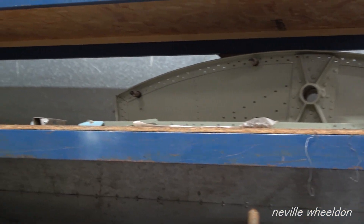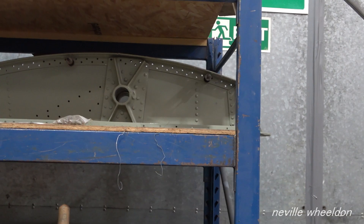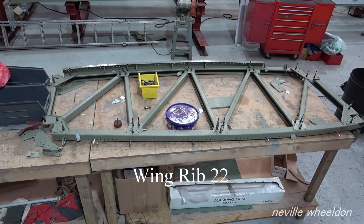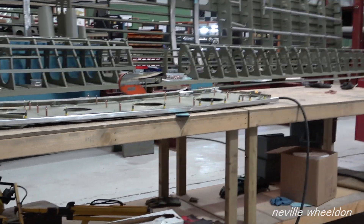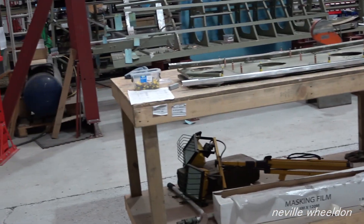Without heat treating them we'd put them down. That's going to be the same with rib 22 — they said they had to cook the rivets. And that's what you mean by that? Yeah, about 500 degrees centigrade.